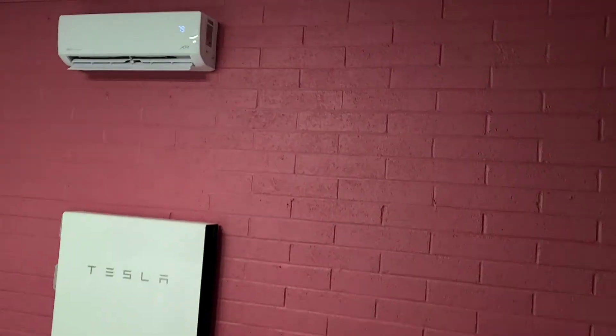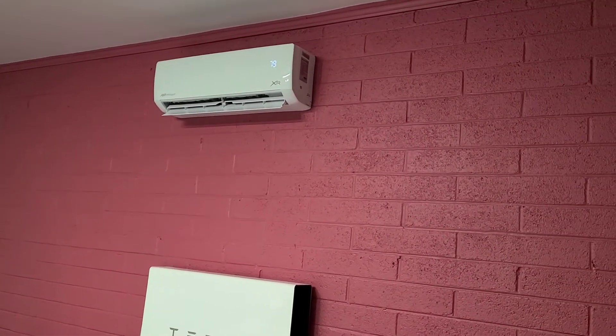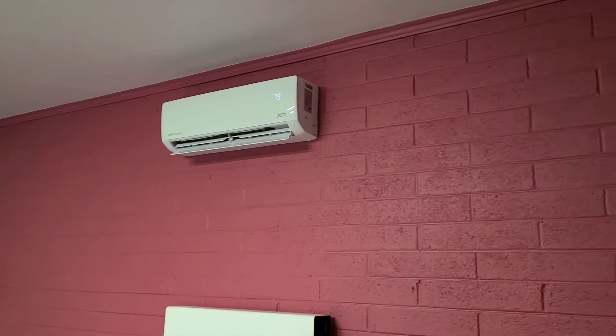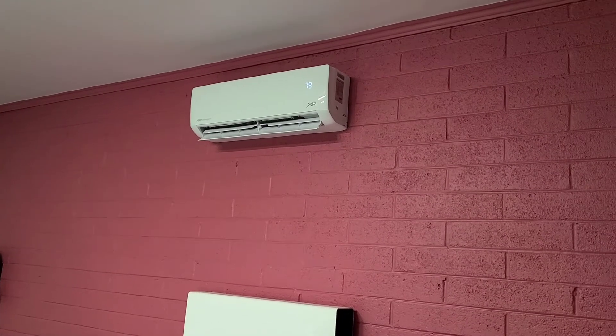Been really happy with the mini split system — highly recommend it. The installer also mentioned the brick wall is good for insulation versus wood, as there's a lot less heat and cold transfer. There's also a heat pump built in, so in winter when it gets colder, it can make sure the garage doesn't get too cold. It draws about one kilowatt on a steady pull throughout the day — not too bad and pretty efficient. Highly recommend it to keep the car from using overheat protection too much, keep the Powerwall from discharging unnecessarily, and just be generally comfortable in the garage for working on projects.